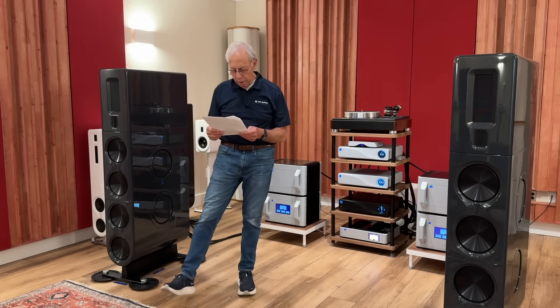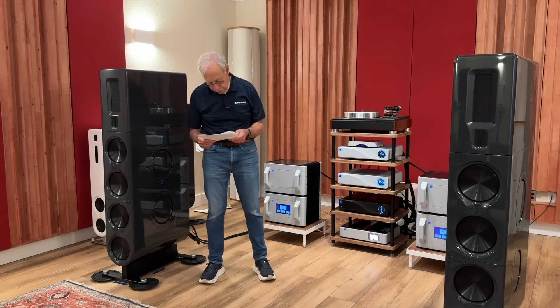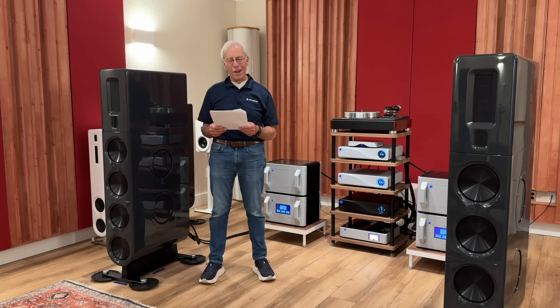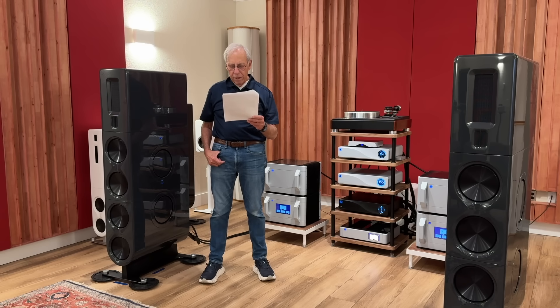He writes to me and says: 'Paul, I run a tube preamp and I've got these little silicon rings slipped over the tubes — they're called tube dampers. They're supposed to control microphonics and vibration, and some folks claim they tighten the bass and clean up the treble. I like the way they look but I'm not sure if I really hear a difference.'